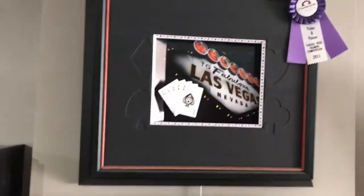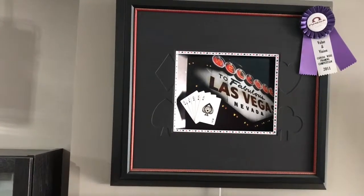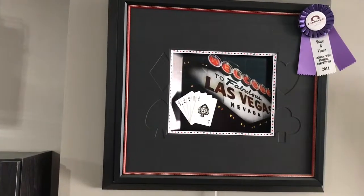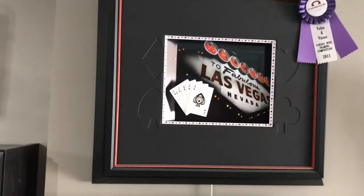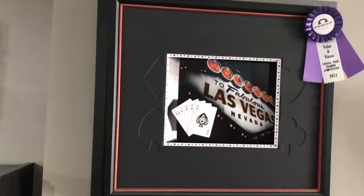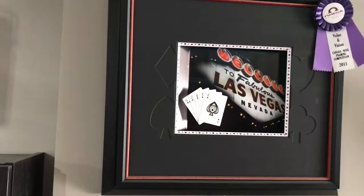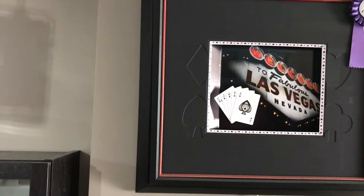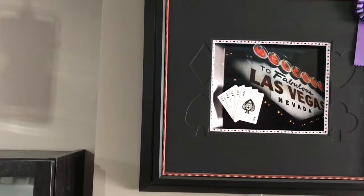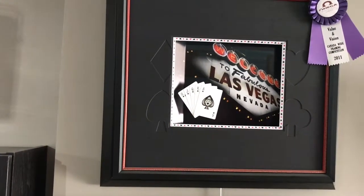We can have a lot of fun with shadow boxes. This was a deck of cards that were given out as the competition project, so I put in a nice hand. The interesting thing about this one: the hand of cards is actually glued to a piece of art glass, which is installed on an angle. It's got a partial cove mat with the printed background, and there are three frames in this one.